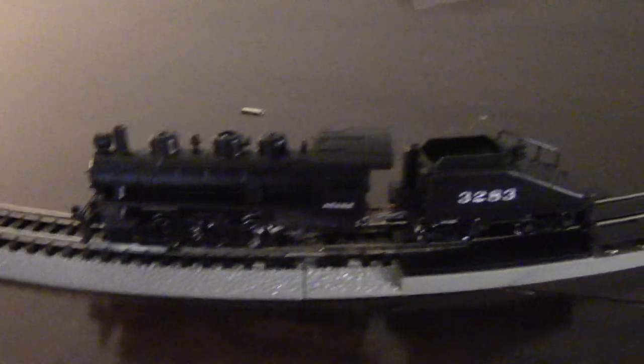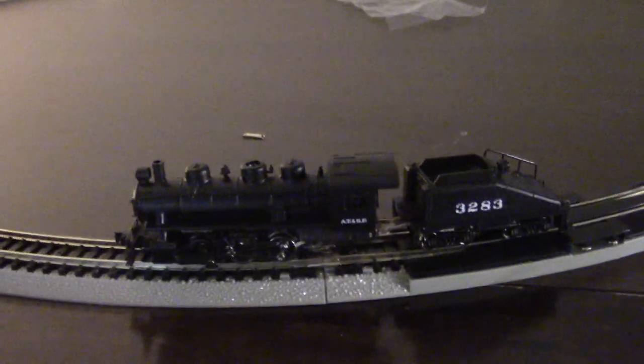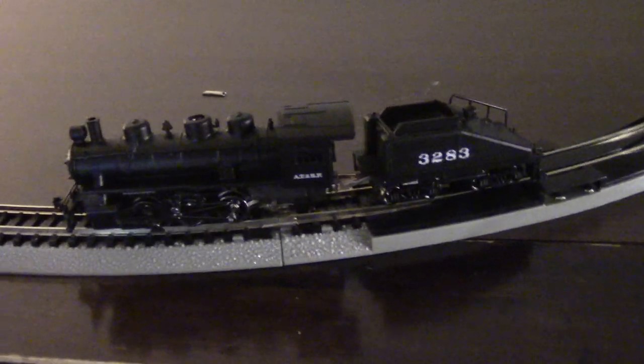Me and my son were cruising around today — you've seen those videos. Then we went to Hobby Lobby and I saw this badass set. Now, this is just a little bit, but 90 bucks for about a $200 N gauge set.